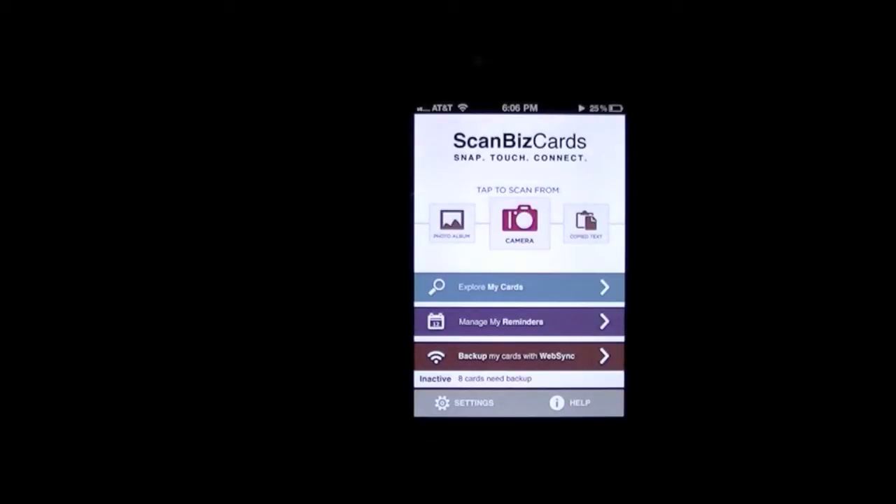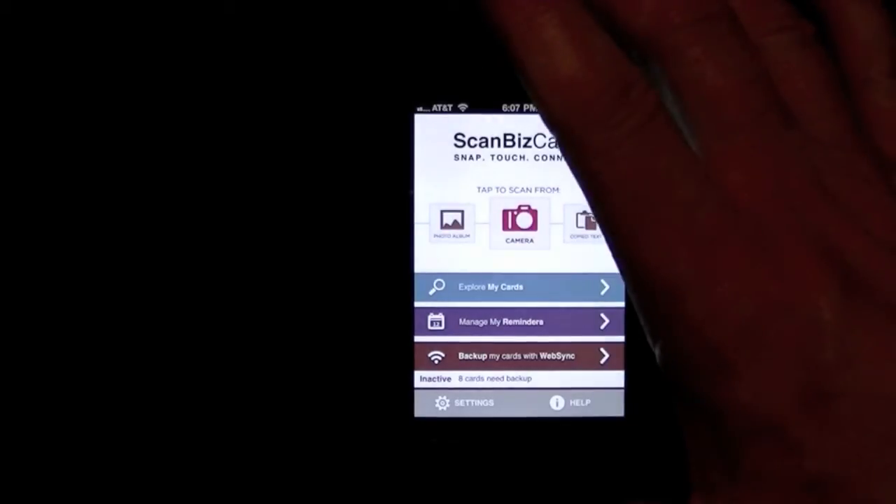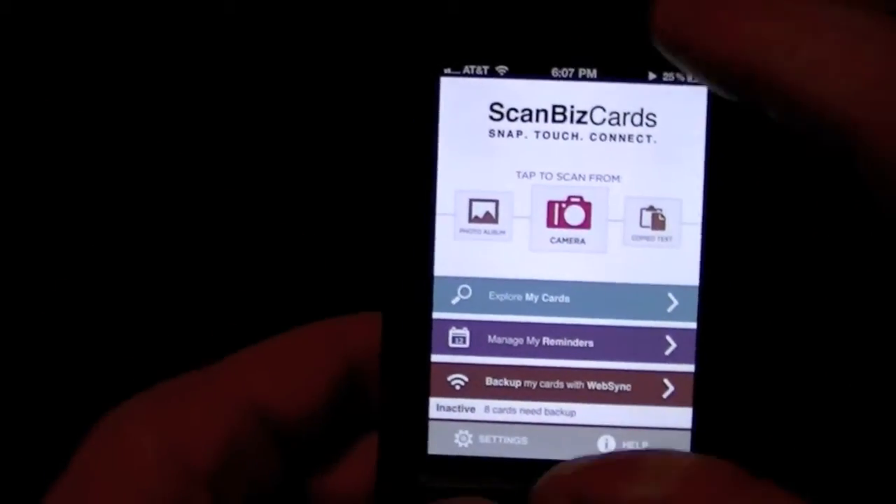This app comes to us from ScanBiz Mobile Solutions and it sells for $6.99. There is a free version called ScanBizCards Lite which allows you to scan two business cards each week into your address book. So if you're a patient individual, that will get you two business cards a week. Not bad for a free alternative — you can also see how it works before you buy the full version.